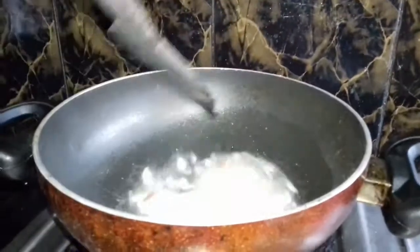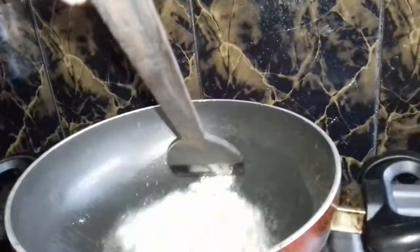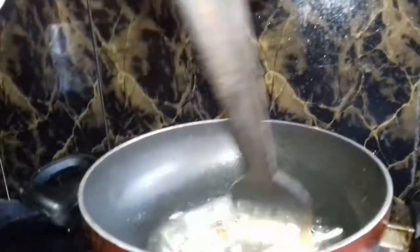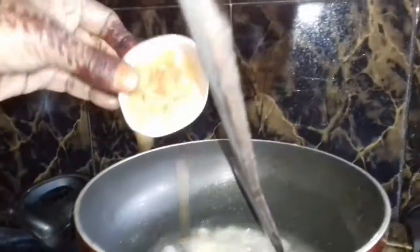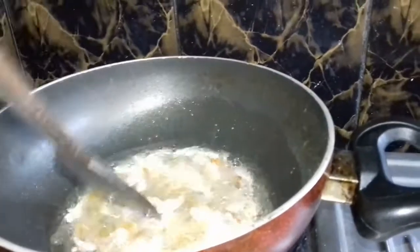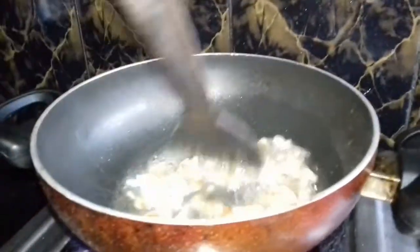For the sake of the milk, we have to mix the milk with water. The milk is very tasty. Then we have to mix the milk to make the milk and milk.